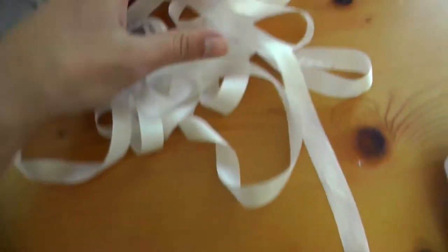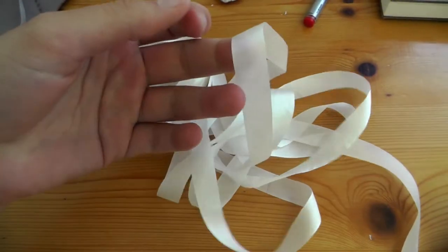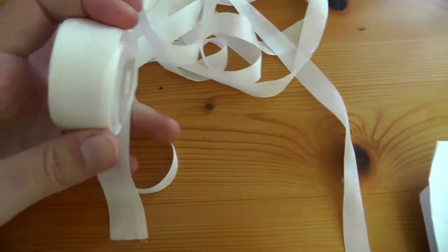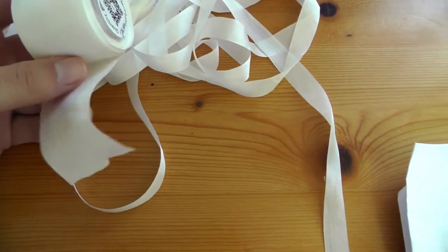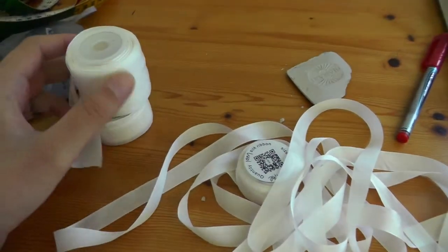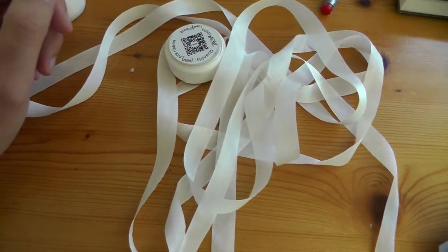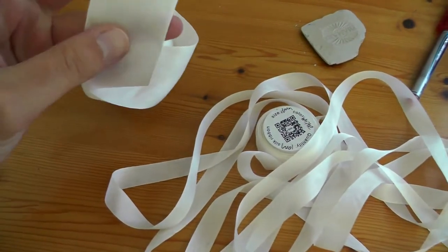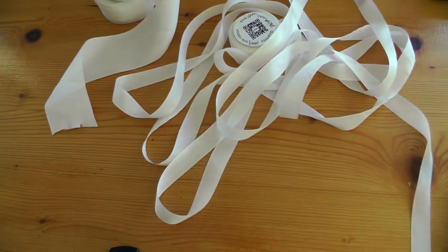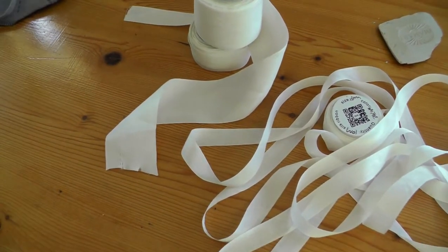The silk ribbon I ordered from AliExpress came in. I have three sizes — the smallest, the second smallest, and the widest. I'm going to use the two wider ones for silk flowers on the blouse, and the smallest I'll use for other historical garments. I ordered them in white because it seemed a little cheaper, and I can custom dye them. I have some silk dye — just like the kind used for silk painting — so I can paint them in custom colors.